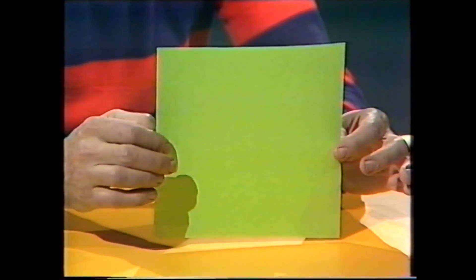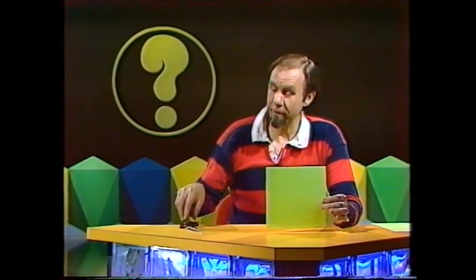Hello and welcome to Curiosity Show. Here's a problem for you: it's not hard to get a square of paper, but it's very much harder to get paper in the form of a regular octagon — an eight-sided figure, all sides equal, all angles equal. So here's the problem: how, with just a square of paper and a pair of scissors, can you get a regular octagon? Actually it's not too hard, but you do have to work awfully carefully.